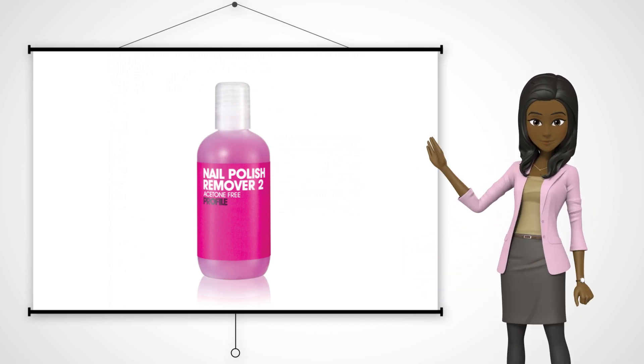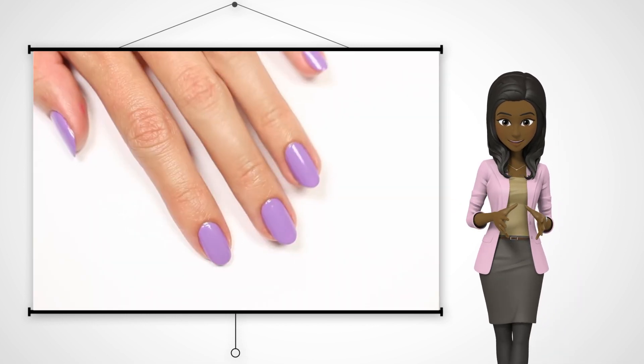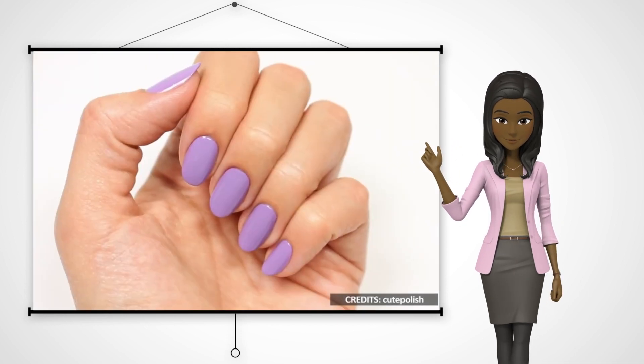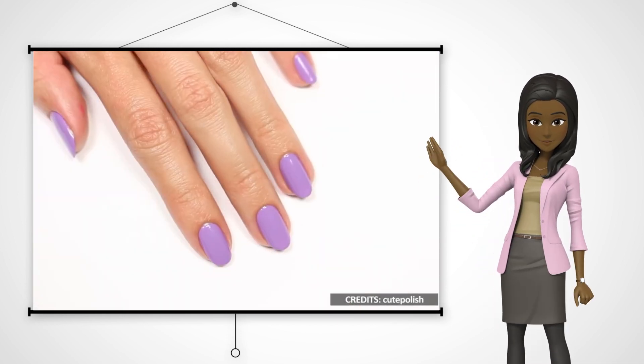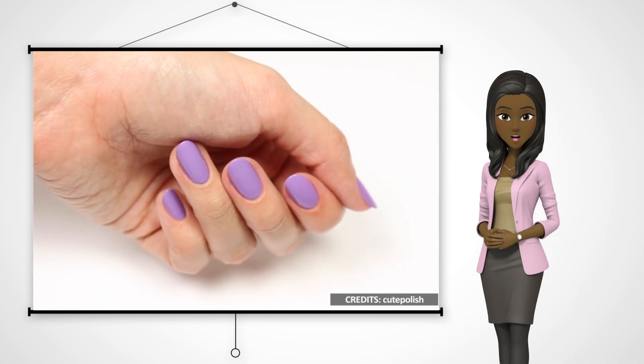Once you are done with that, you should leave the nails completely dry before using them for any chores. The duration needed for it to dry depends on the polish type and the number of coats. Generally, it should not take less than 20 minutes for it to dry. To hasten the drying time, make use of a hair dryer.